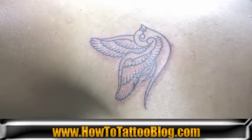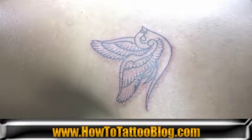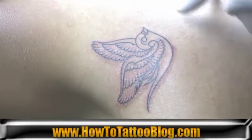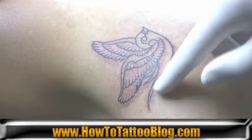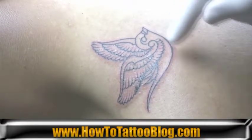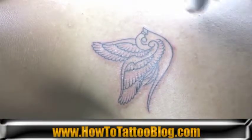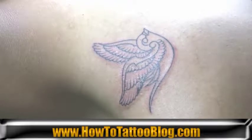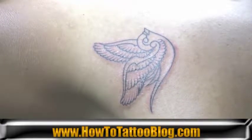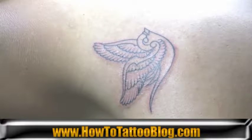When you're doing a piece that's black and gray — completely black and gray with no color in it whatsoever — you want to basically utilize the negative skin, which would be the empty spots that aren't solid and don't have any kind of shading in them. Those skin tone areas are going to be used as a highlight, to almost accent the dark spots, so you'd use it as almost what would be a color.